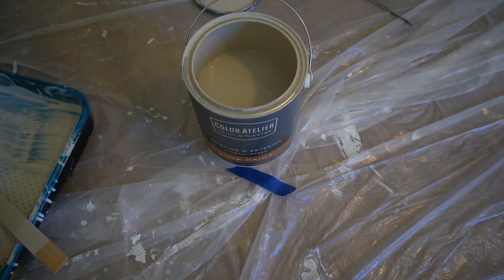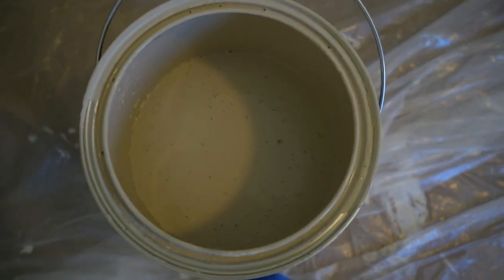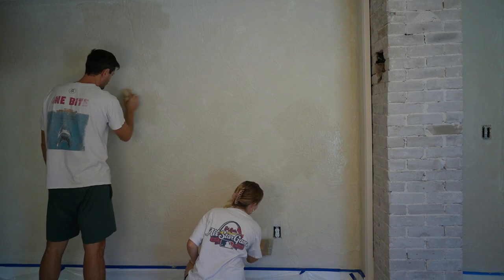For reference, we did our entire room with the first coat and we still had over half of the gallon left. The first coat didn't fully cover our textured walls, so we went ahead and gave everything a full second coat.